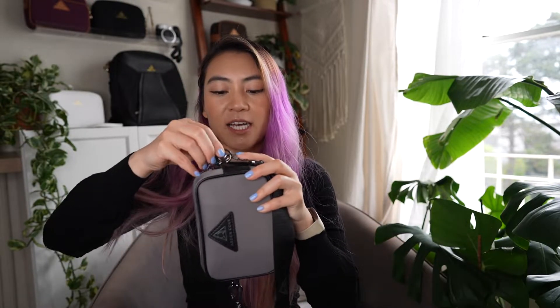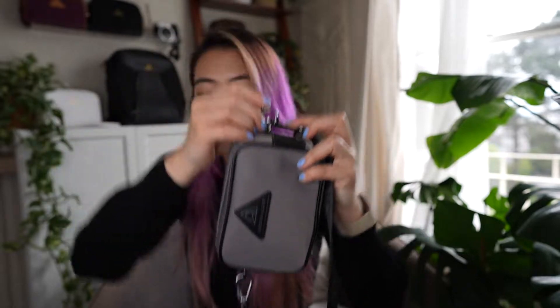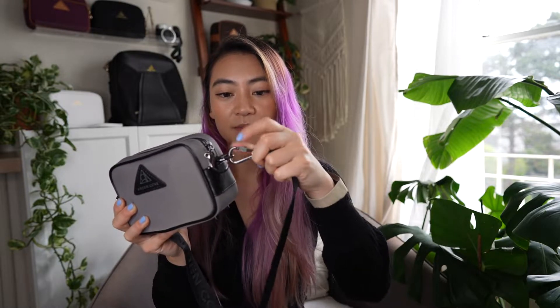Some of the features of this bag include a water-resistant rubber-backed nylon, which is great for rainy weather, snow, or spills. It has waterproof YKK zippers, a slash-resistant lining, and RFID blocking on the wallets. There are locking clasps on every zipper pull so you can close and secure your bag, and the straps also have a locking carabiner option - either a classic clasp or a locking hardware version where you turn a piece to secure it.